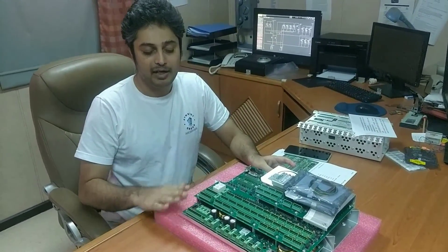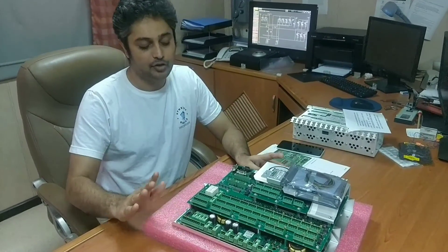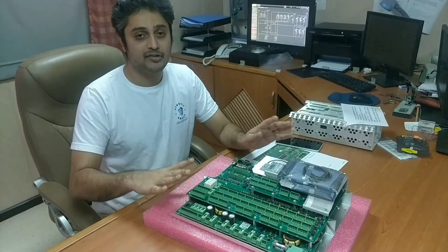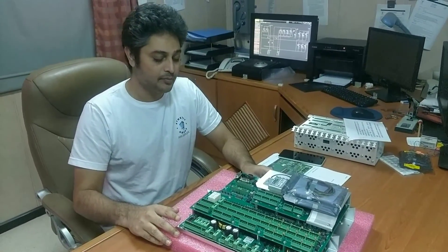Regarding the MPCs, this is a multi-layered PCB. You can assume this is the heart of the electronic engine because it basically controls the engine.